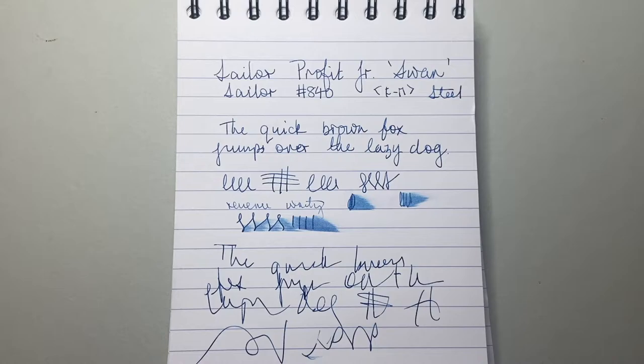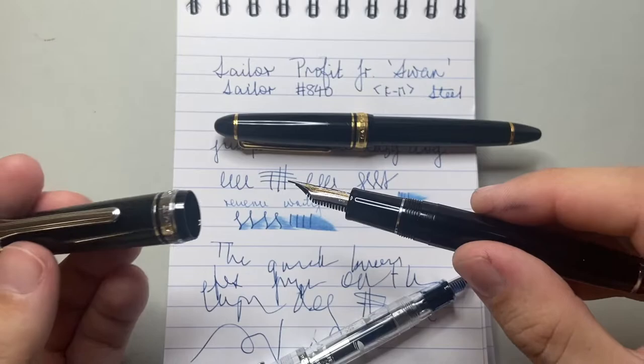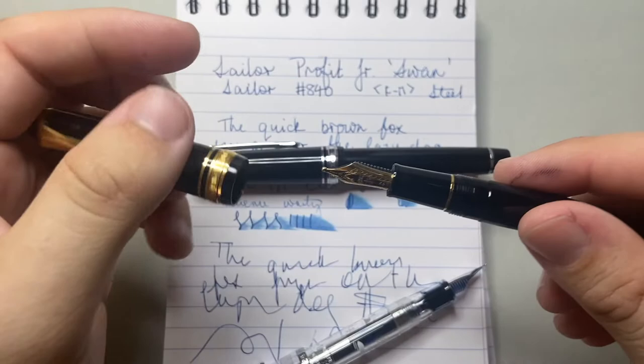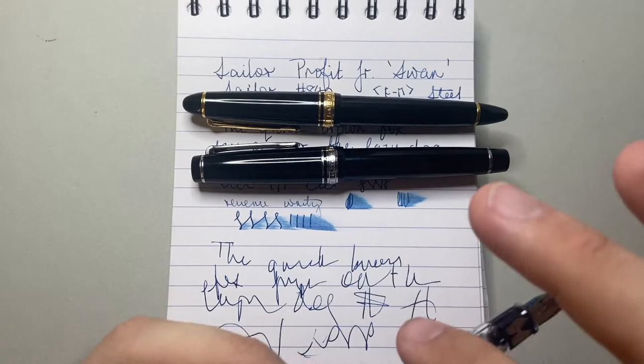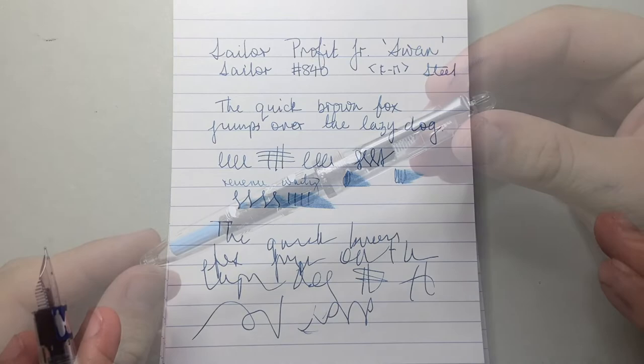Particularly at this price point, the Sailor Prophet Jr. with its steel nib is a nice way to get into the Sailor brand. I also have a Pro Gear with the medium hard medium nib in 21 karat gold — it is a superb pen and a superb writer. The 1911 has the music nib on it, which is a beast of a nib that really lays down a huge amount of ink. Both are wonderful writers — a little bit more generous than this Sailor Prophet Jr. — but as an entry into the brand, I think they make a very good argument for looking at Sailor if you're not already familiar with them.